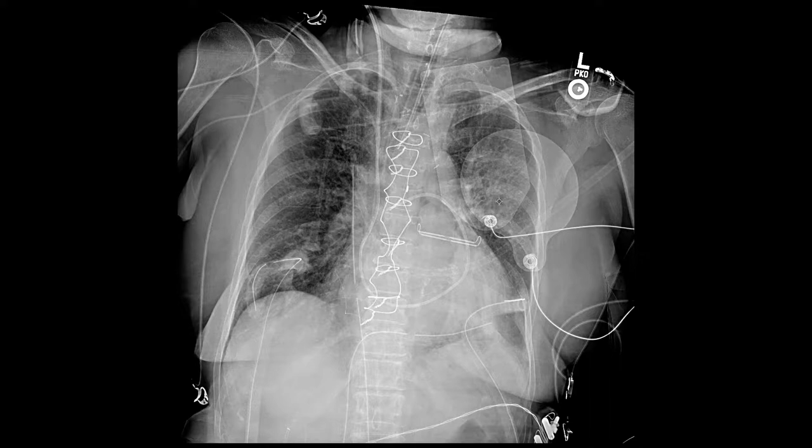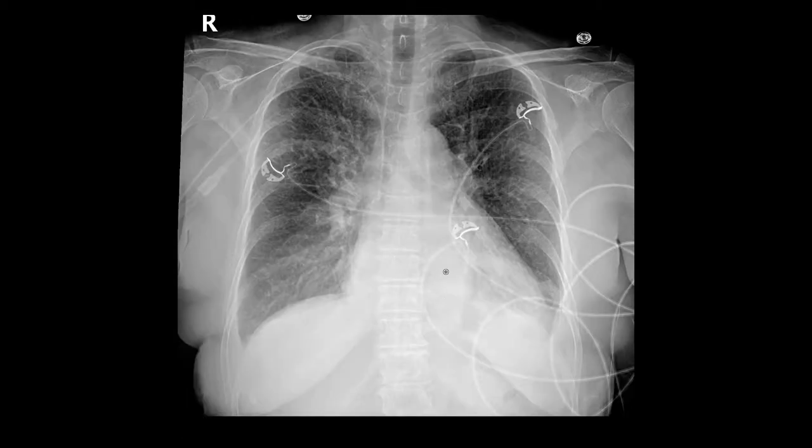Another thing I wanted to show you is the lung parenchyma itself. You see all these tiny little lines out here? You can probably see them on this side too, although not as well. This is what we call interlobular septal thickening — this is a sign of heart failure. Let me show you what this patient looked like when he came into the hospital earlier in the week. Here he has the PICC line in place, and the heart looks kind of enlarged.